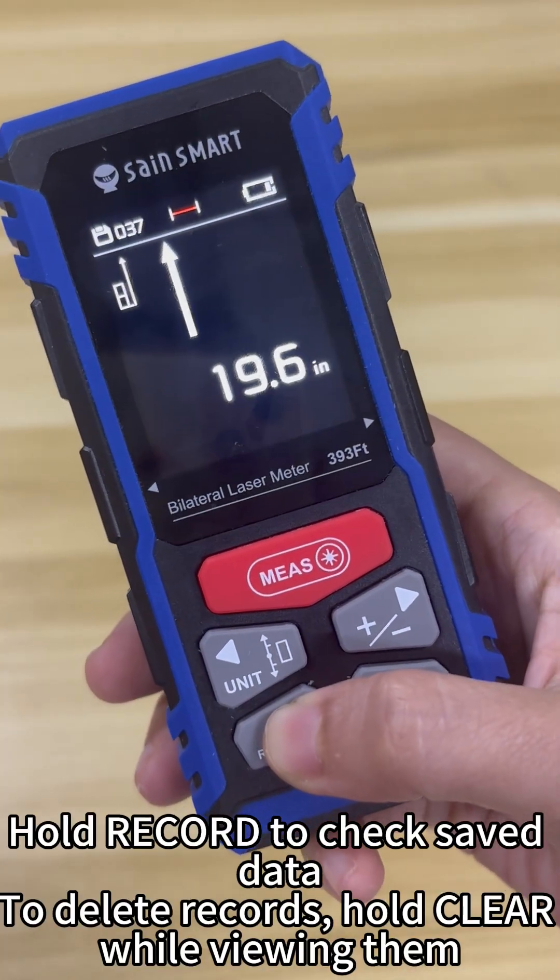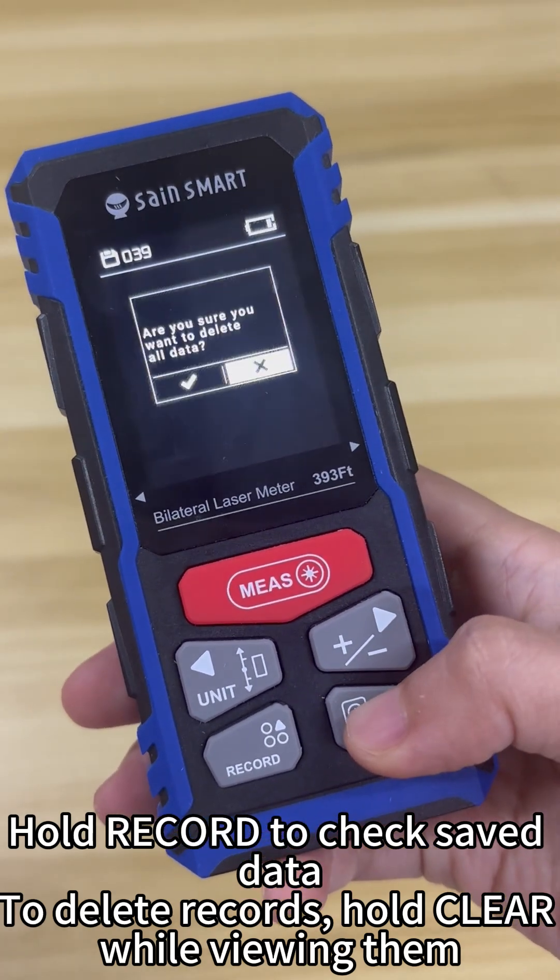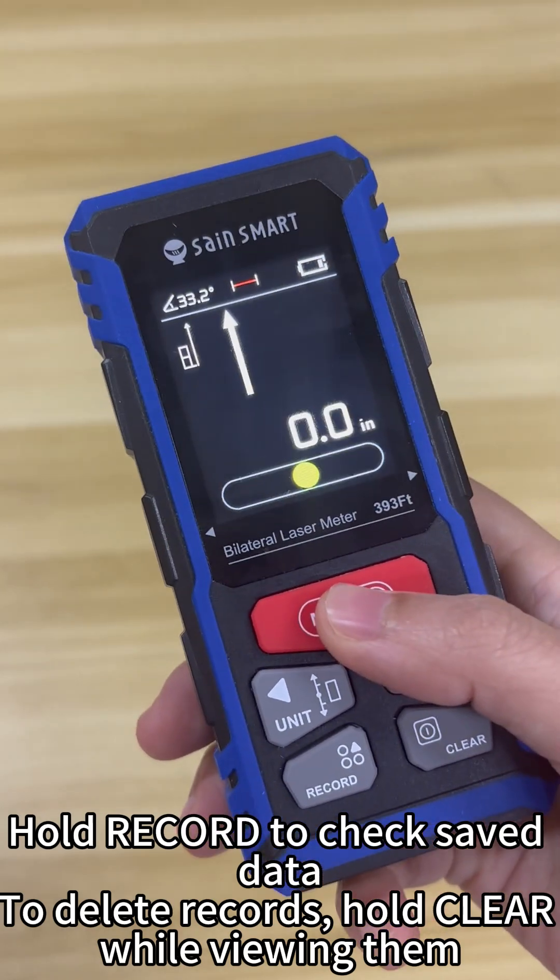Hold record to check saved data. To delete records, hold clear while viewing them.